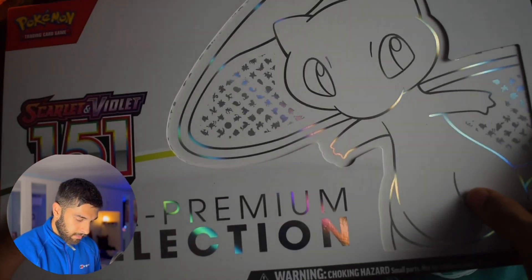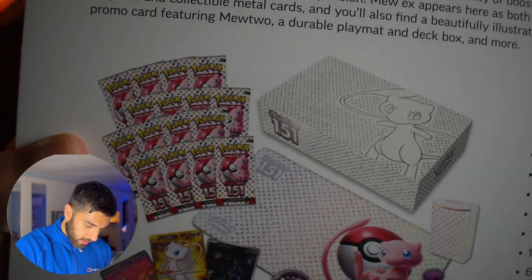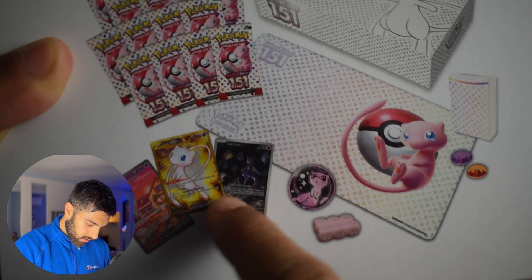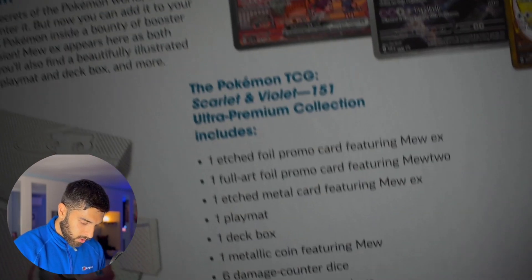As you look at the box, firstly, it's massive — it takes up the whole screen. Flipping it over without knocking over the camera. On the back, you're going to get 16 packs, a playmat which I'm really excited for, a metal card, and some other promos which I'm really excited for. So let's jump straight into this.